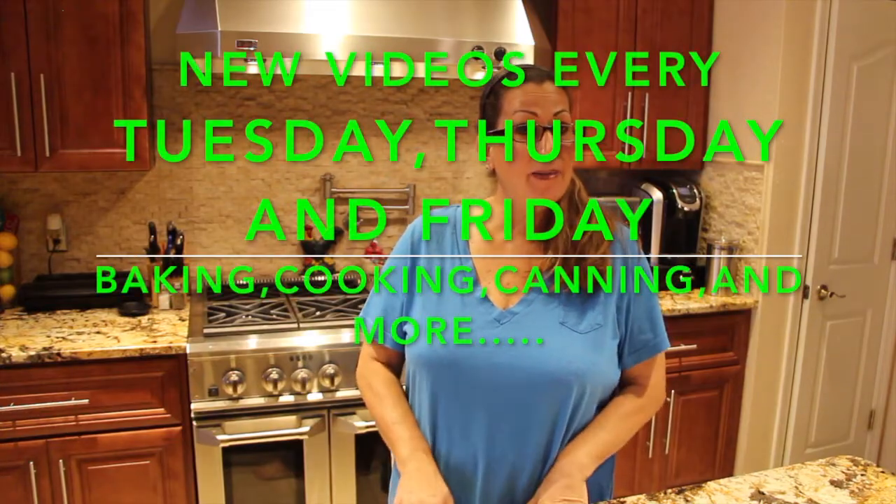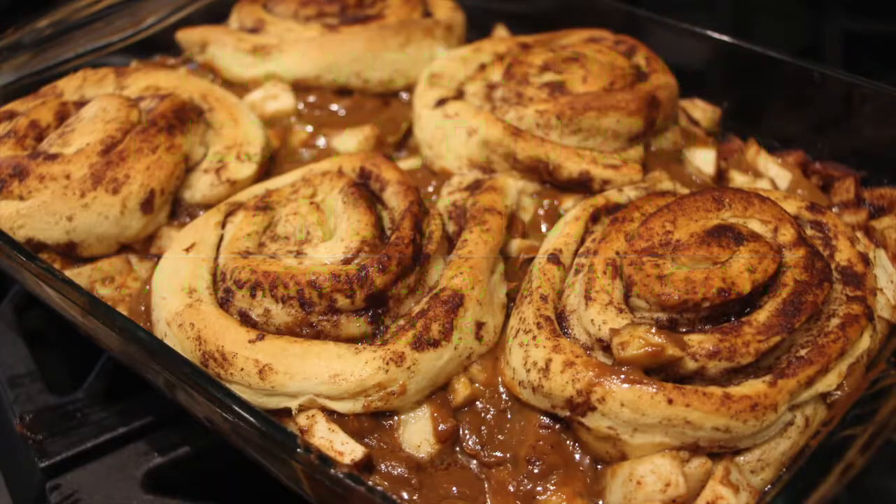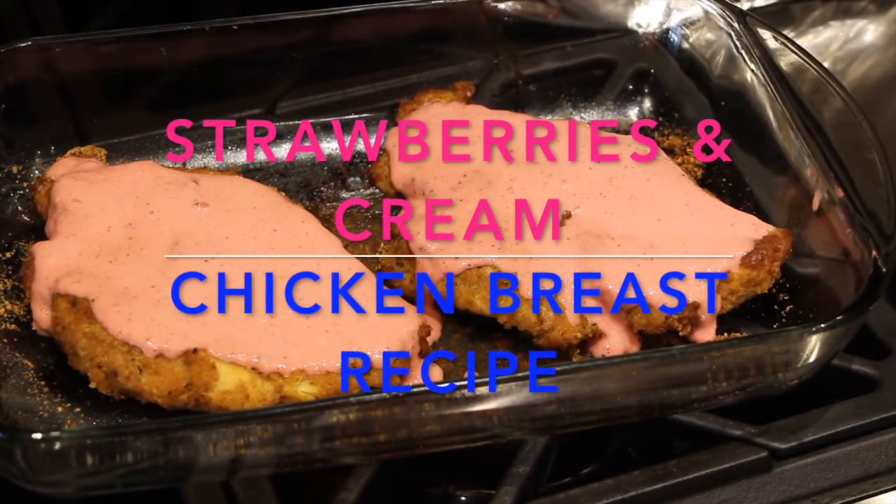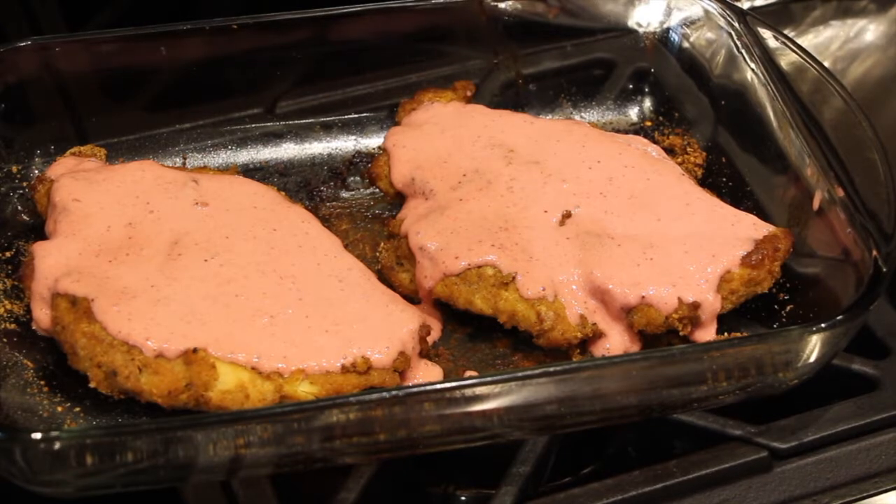Welcome to Cheryl's Home Cooking. Today I'm going to show you one of my favorite recipes: my strawberry and cream chicken breast. It's super yummy, so let's get started.